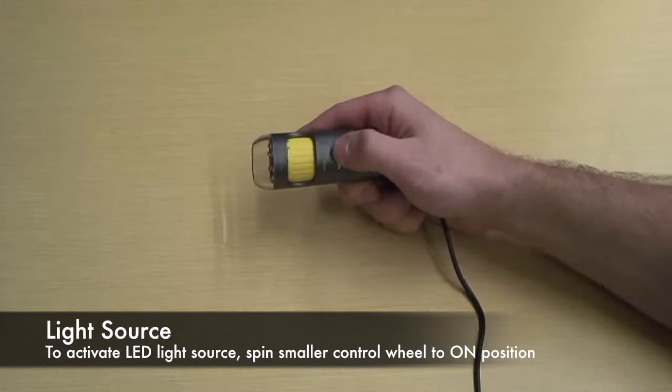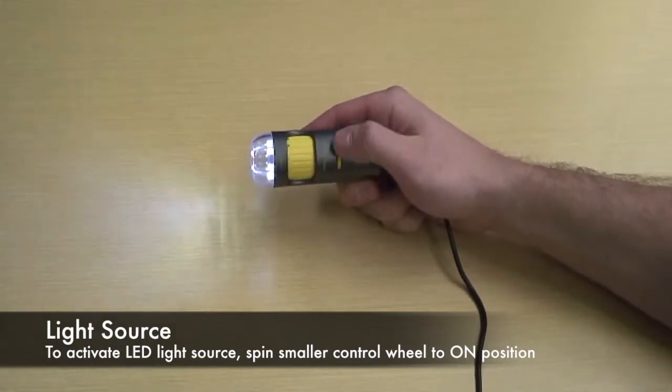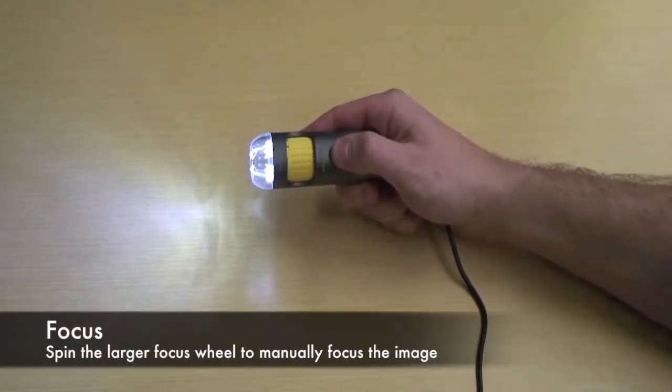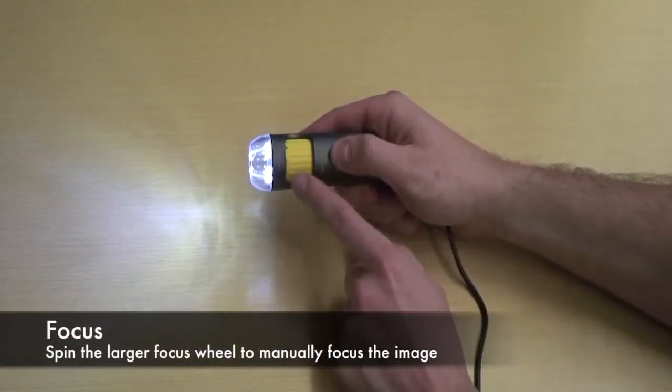The Mighty Scope has a built-in LED brightness control wheel for instant control of lighting, and a large focus control knob for easy focusing.